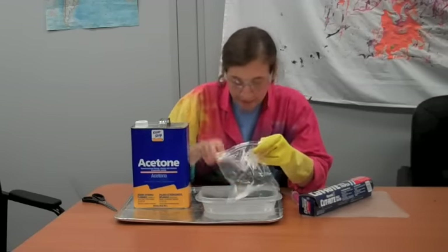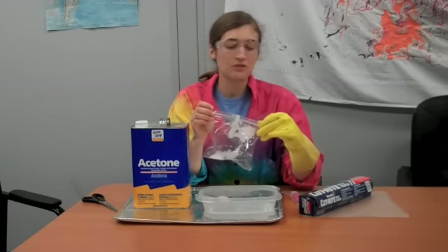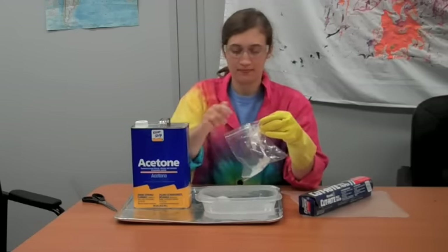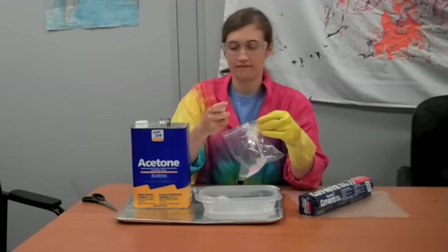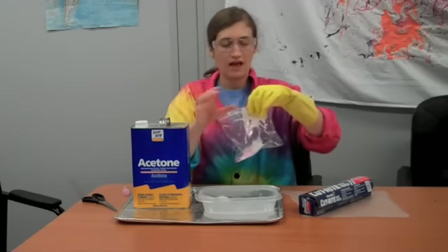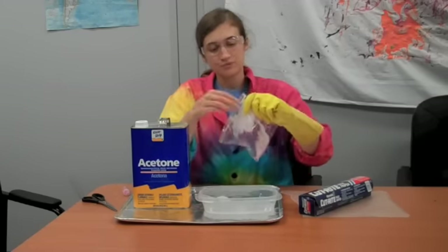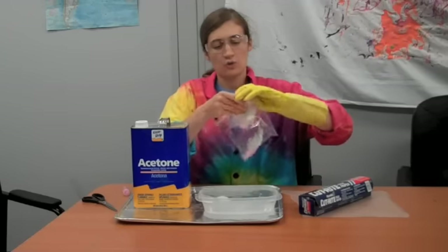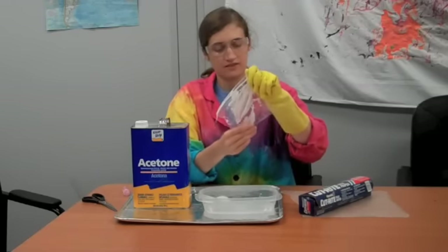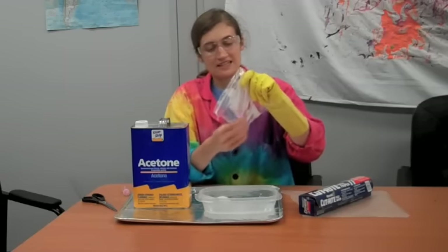So take what used to be the styrofoam — it's now this plastic goopy stuff — and put it into a little sandwich baggie. It can get pretty stringy, but that's okay. Since we're going to be doing a little decorative project, you can add some glitter just for fun. Then seal it up and squish it all down into one corner.